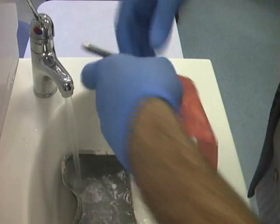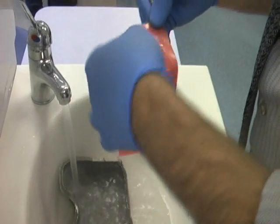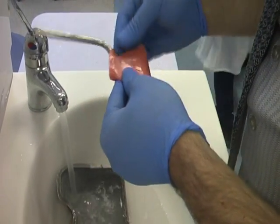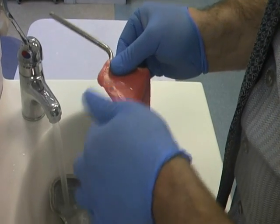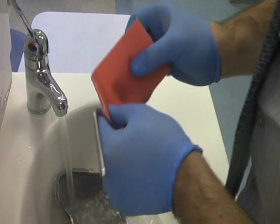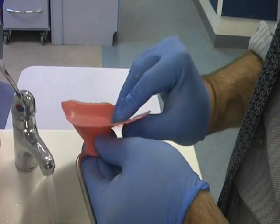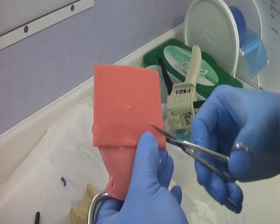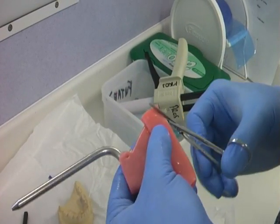Soften the wax under warm water and place over your bite fork. Mould as shown here. Fold back wax posteriorly in the molar region and trim away any excess wax to reduce any chance of introducing an anomaly in the bite registration.